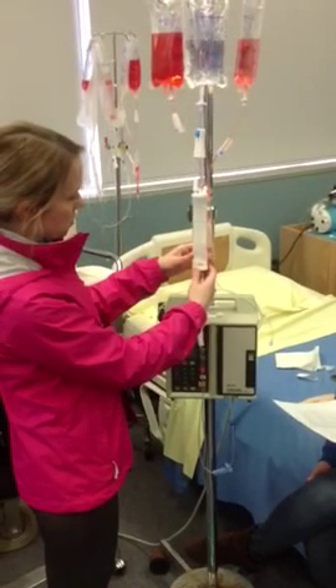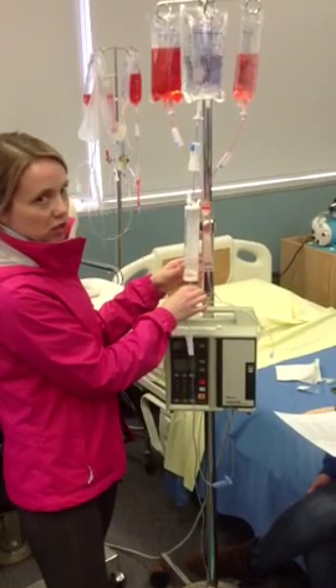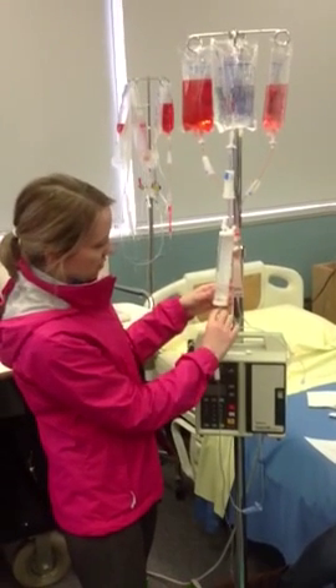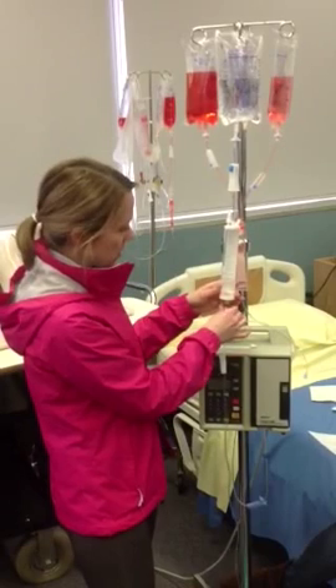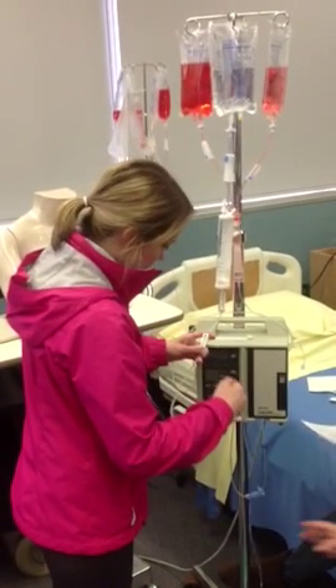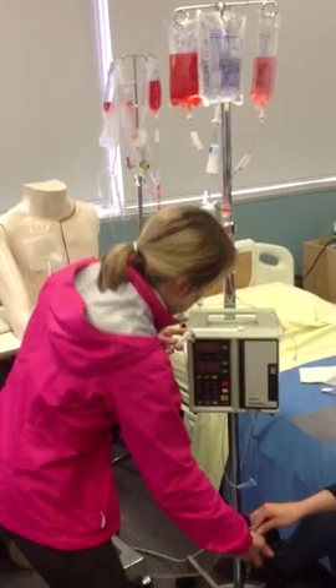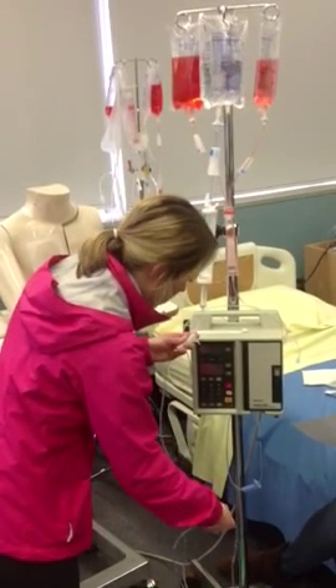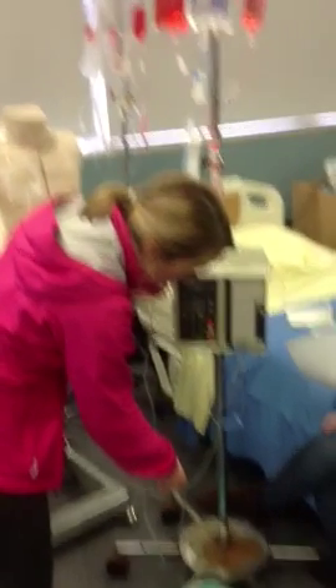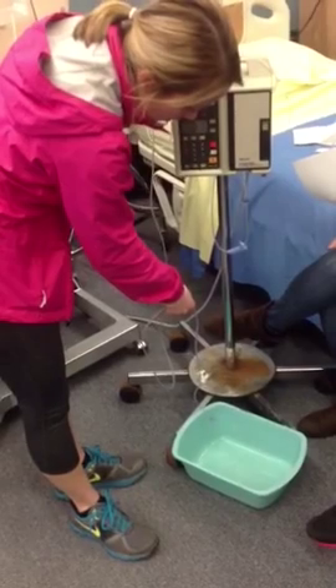We'll clamp it back off once there's 30 milliliters. Then we're going to fill the drip chamber about two-thirds of the way. Then we're going to want to prime the line, so we'll go ahead and open up this bottom clamp.